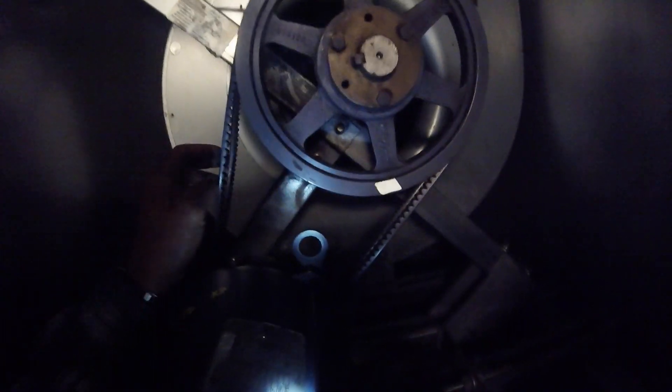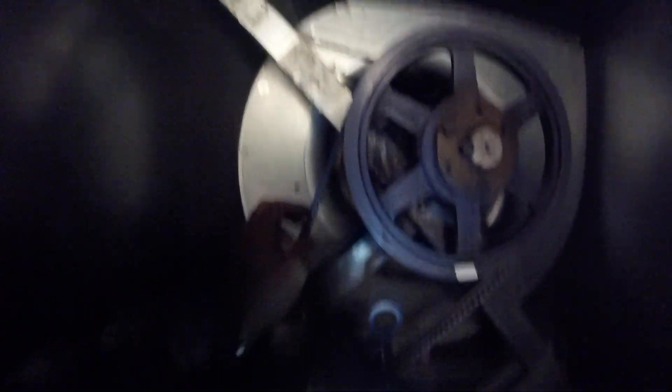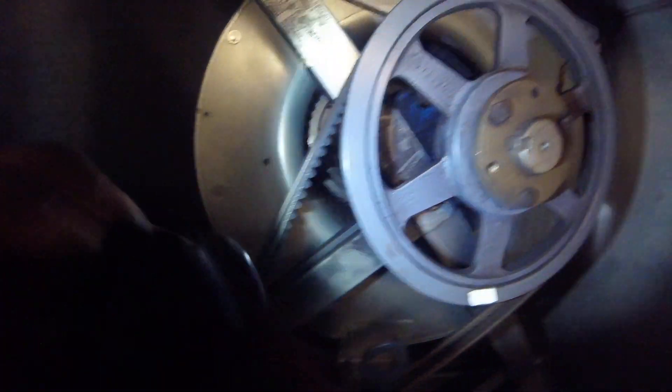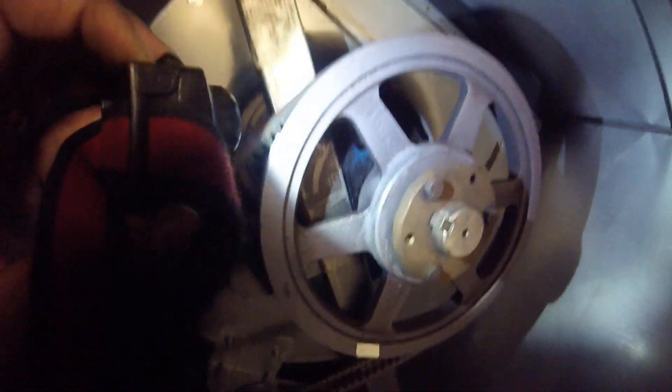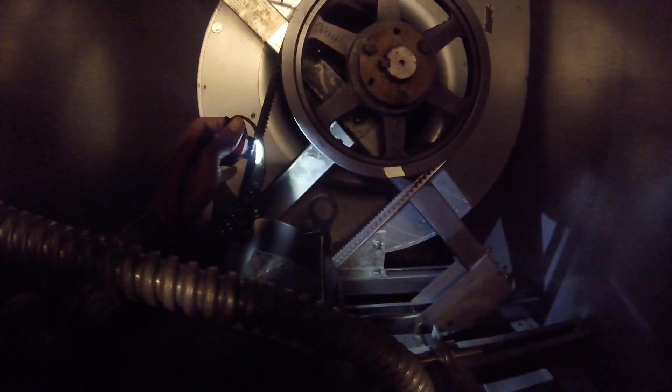I'm gonna try to tighten it up and try to get these belts even and hopefully that solves the problem. I'm not gonna be able to show a video of me troubleshooting this the whole time because it could take a while. The bearings look like they've been greased pretty good, but hopefully I'll tighten this belt up. Maybe I need to change these belts and look at the grooves — these belts are different too, I just noticed this.